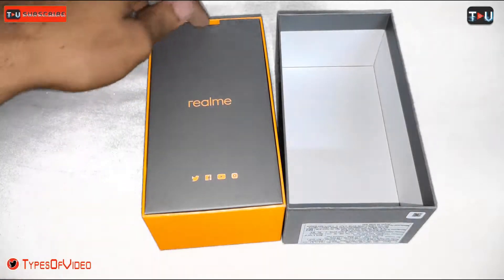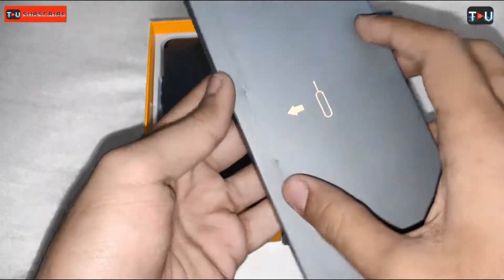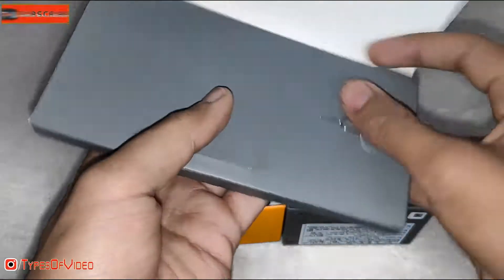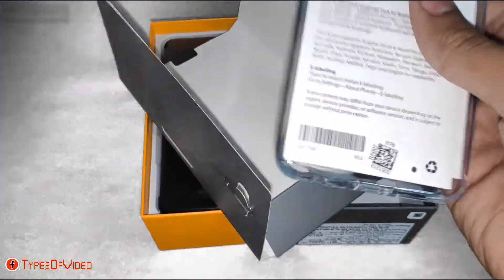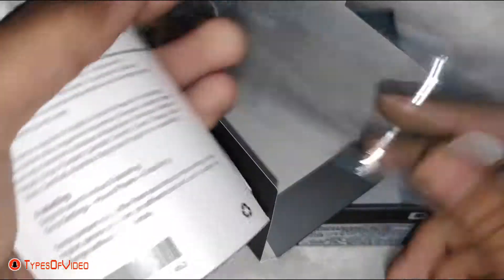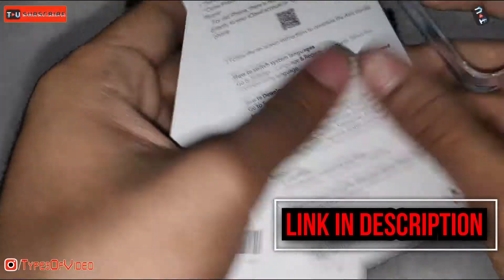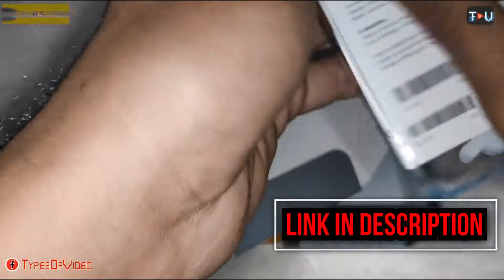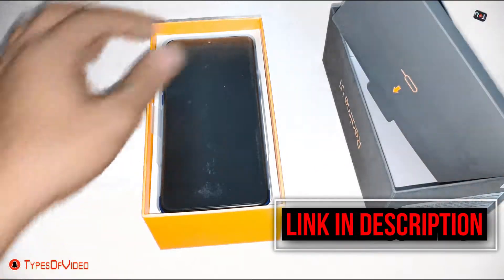You can see 'Realme' written in yellow color on the inside. Let's see what is inside — you can see a case and a manual. This is a very hard case, and you can also see the manual.